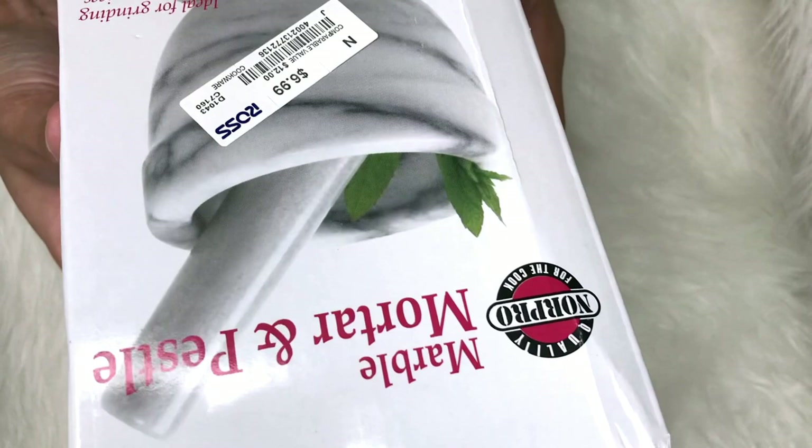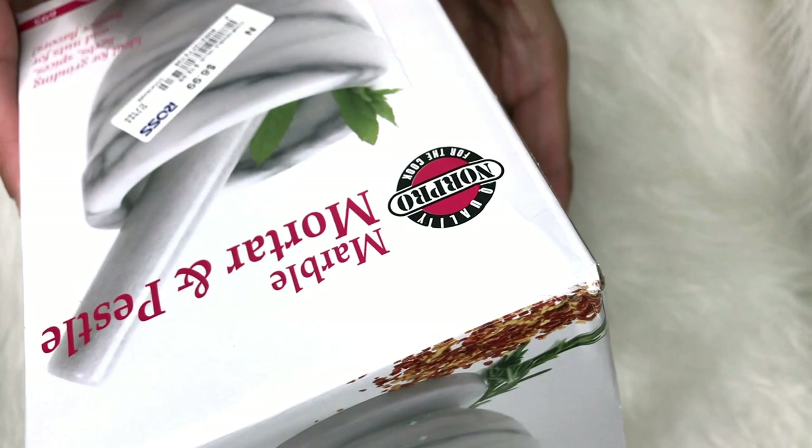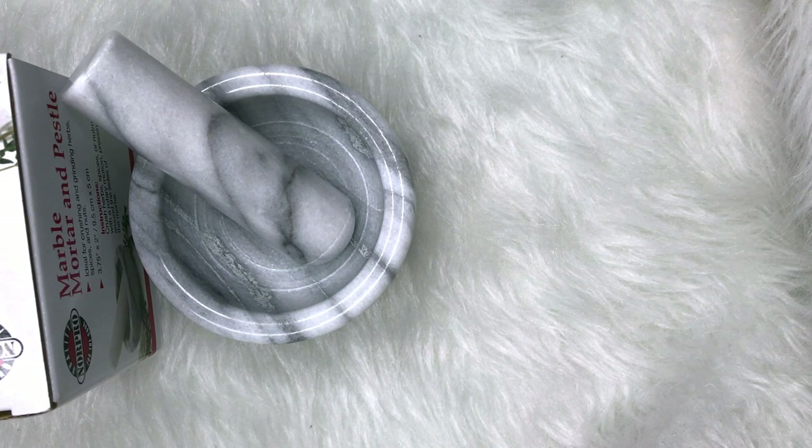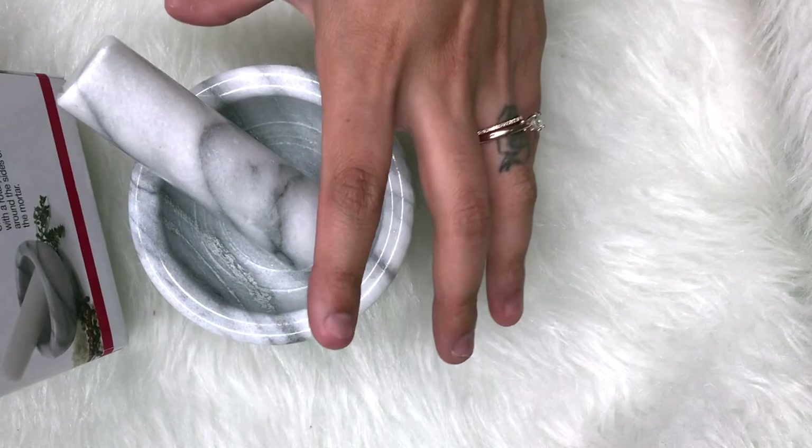So this is the one I got on Amazon and this is the one I got at Ross, and it was actually a lot cheaper there — it was $6.99. So I got the Ross one for my sister because she's also doing nails, and I'm keeping mine. If you want to get it on Amazon it's around $12-$13, but if you have the chance to go to Ross, make sure you check there because it'll be a lot cheaper.